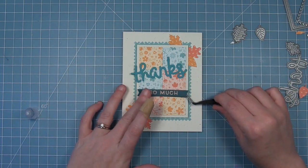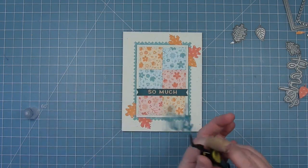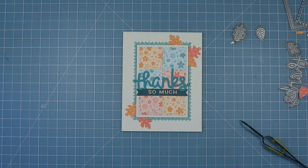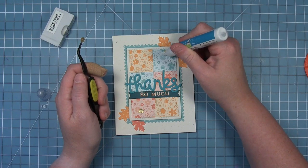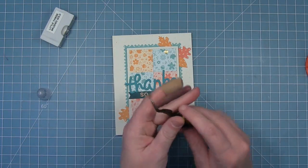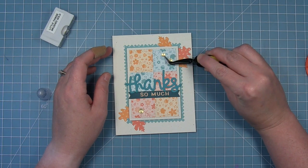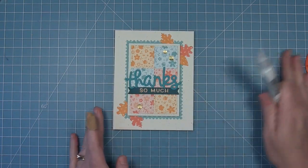So we're going to add some liquid glue to the back of everything and layer those on there. I love the look of the fall leaves coming out from behind the quilt — I think it's so pretty. Layer a little more glue with the glue tube onto the back of the thanks and add that to the card. The last step is to add a couple of sequins for some sparkle and shine, so we've taken some gold sequins and we're just going to layer those on around the sentiment. Just three little sequins adds just a little extra sparkle and makes the card so pretty.